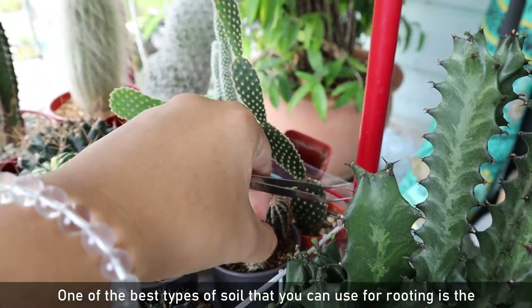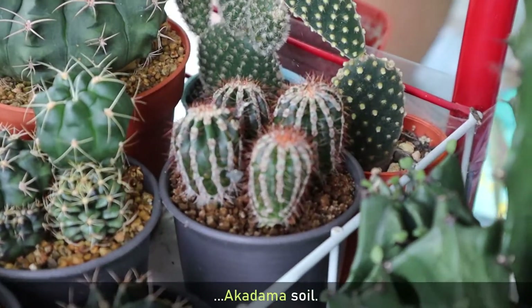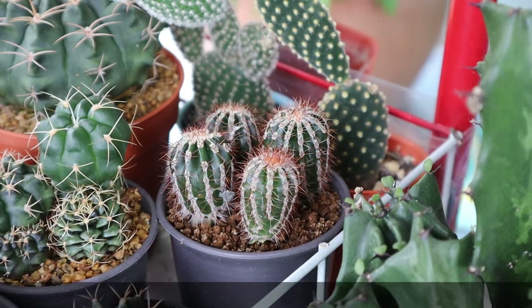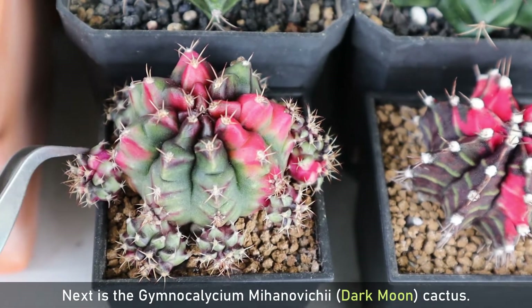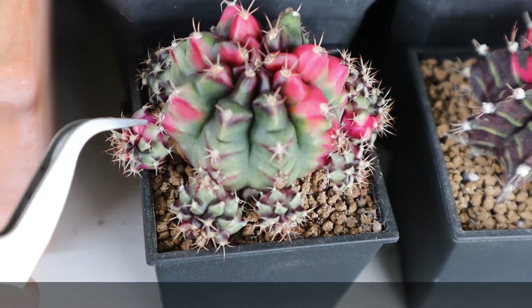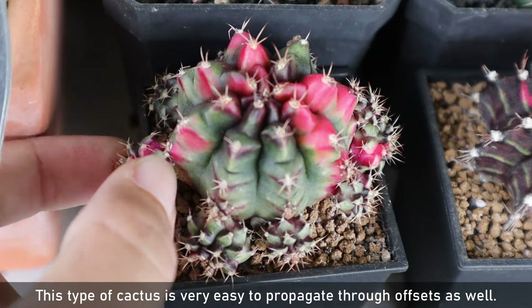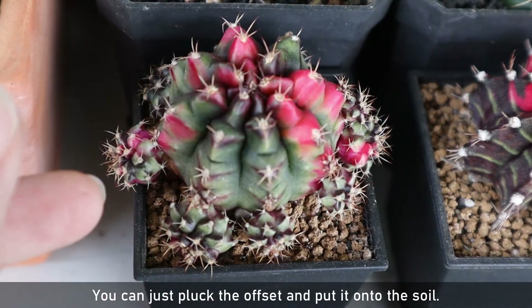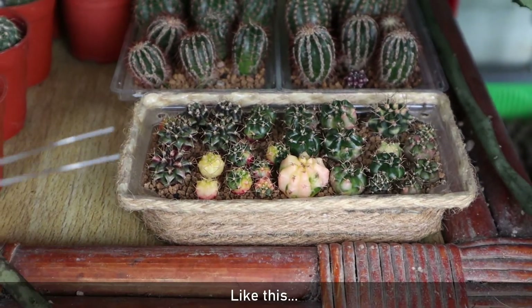One of the best types of soil you can use for rooting is Akadema soil. Next is the Gymnocalycium mihanovichii dark moon cactus. This type of cactus is very easy to propagate through offsets as well — you can just pluck the offset and put it onto the soil, like this.